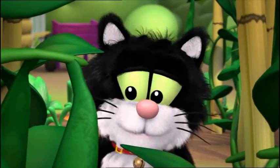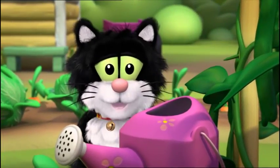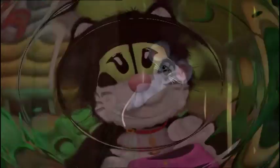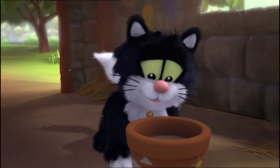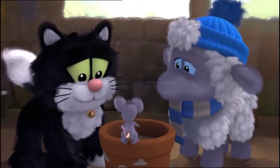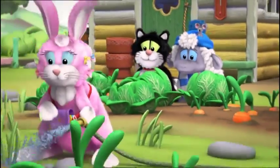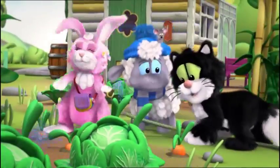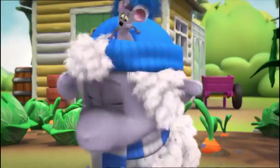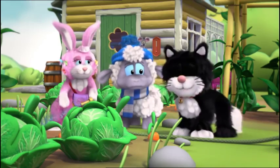But nothing happened for days and days. We couldn't ask Willow why, because she'd gone away. And Horace didn't know anything about growing things. But then I had an idea. Let's go and look at Mimi's garden — maybe it'll give us an idea about how to grow things. Right, great idea Jess. Everything's growing. What's making it all grow? Water! What do you mean, water? Tell me later, come on you two.